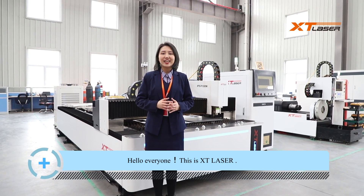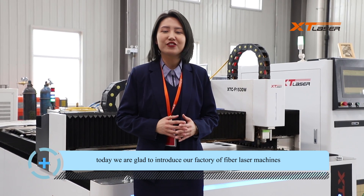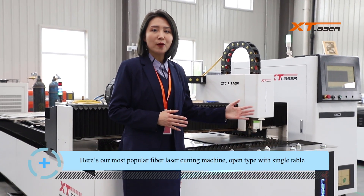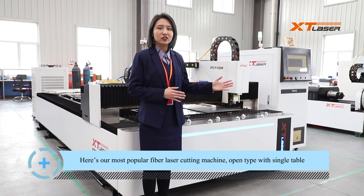Hello everyone, this is X2Laser. Today we're glad to introduce our factory of fiber laser machines. Here's our most popular fiber laser cutting machine, OpenType with single table.